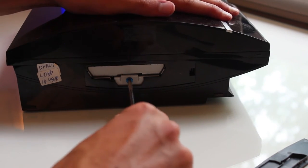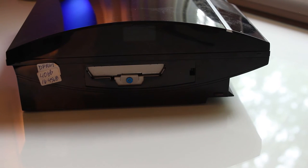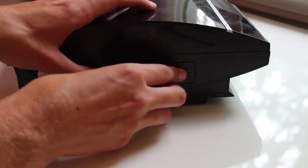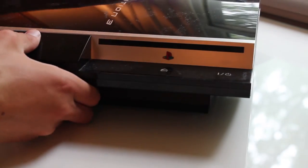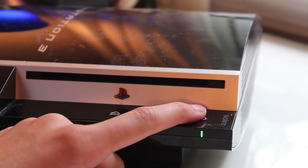Tighten it all up, put the cover back on and you're good to go. The next part is just software. Pop that cover right back on — snug fit — and now plug in the power and the HDMI cable.